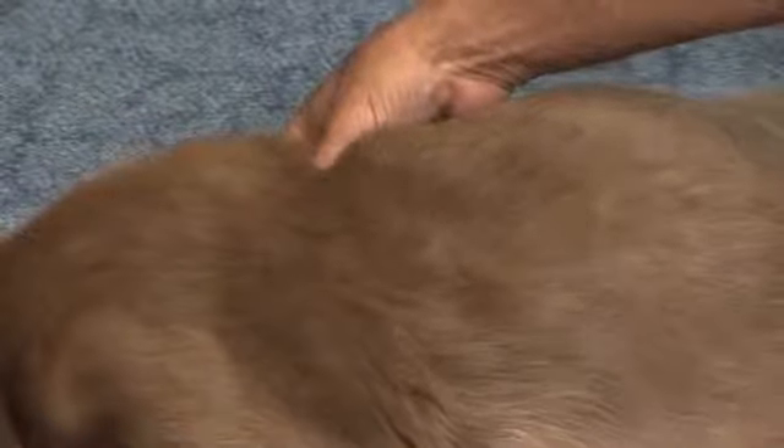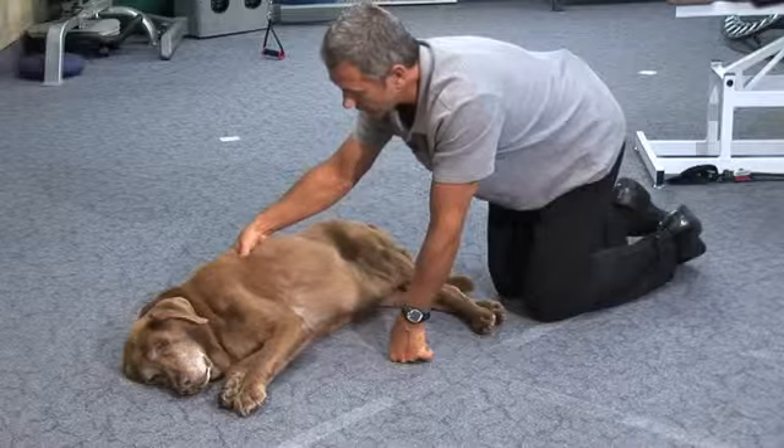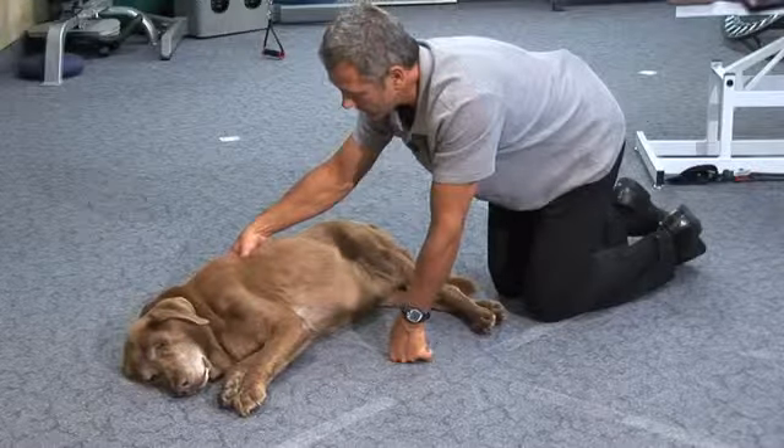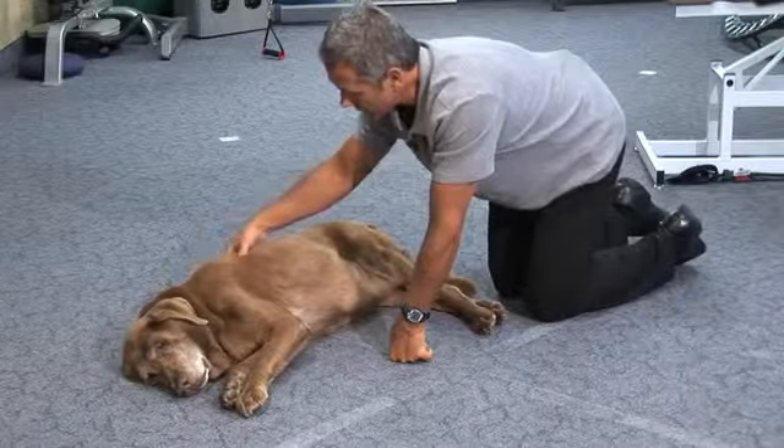Sometimes we press too much and it might be a little uncomfortable, so we don't have to do it all at once. But that's a spot we want to put sustained pressure on — it's just along the thoracic spine, which is in the middle here.